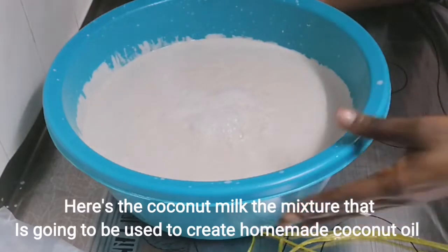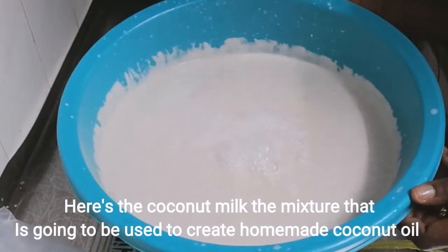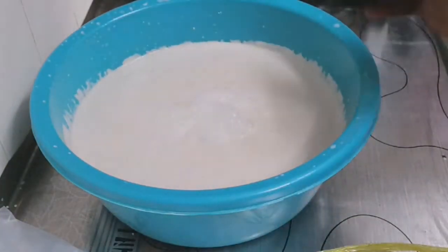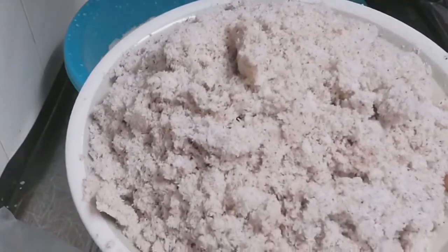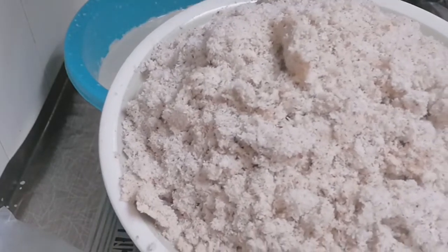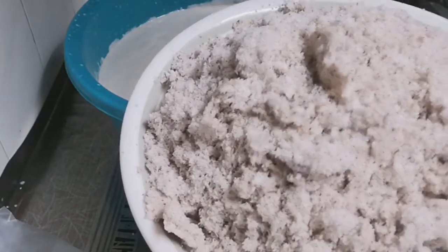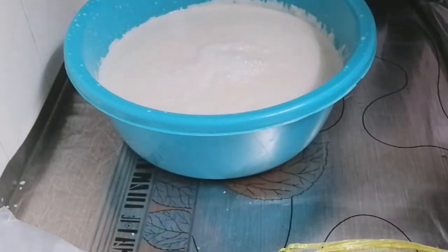I have finished — this is the amount of coconut milk I extracted. And this is the chaff. If you are on a keto diet, you can use it for swallow or many other things. I'm not on keto, but I can still eat it if I don't want to throw it away — I just reduce the quantity of what I'm eating.